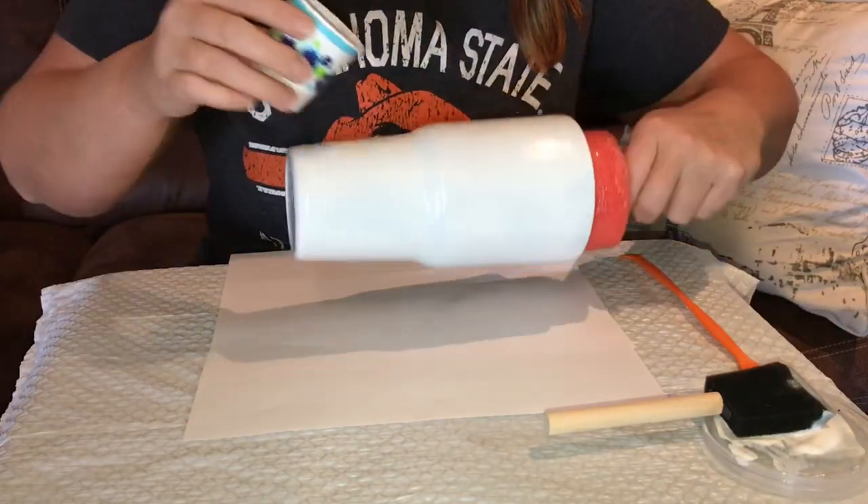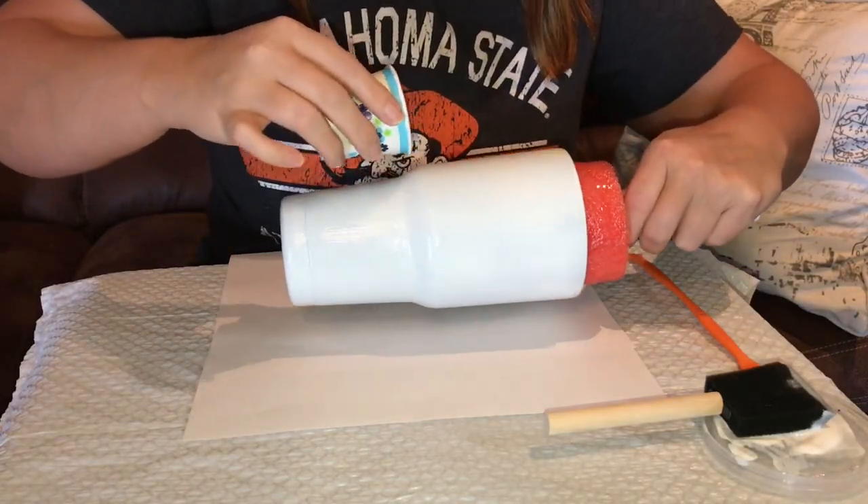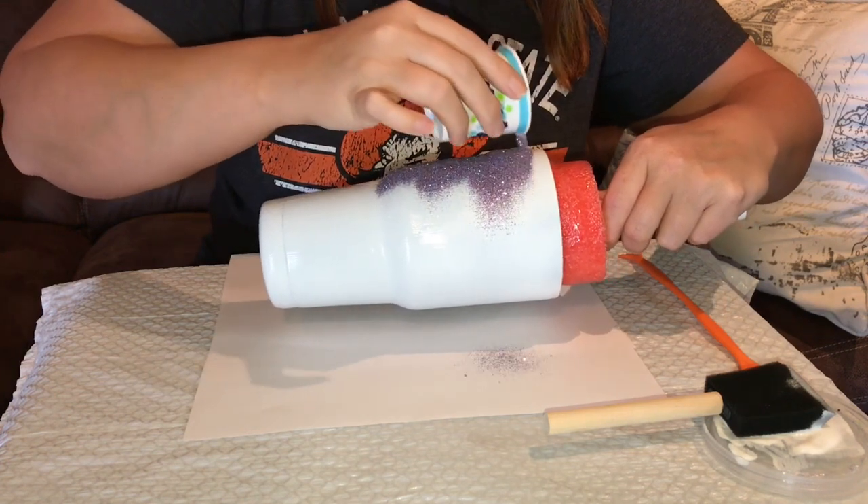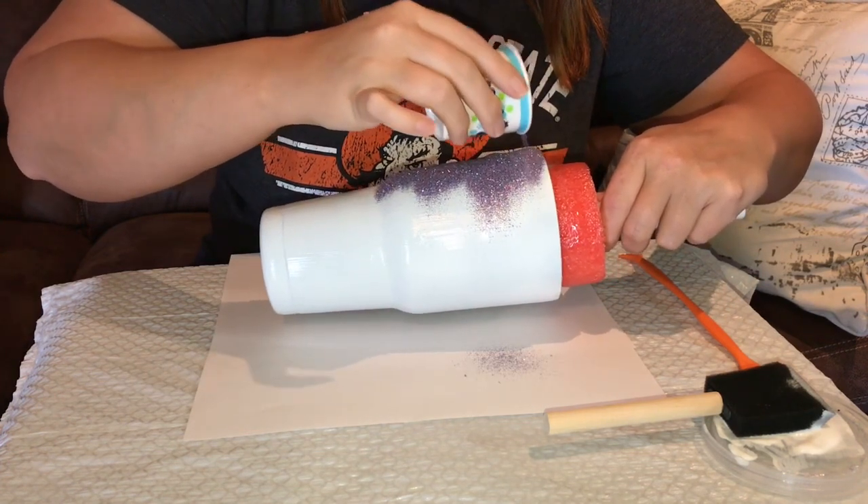Now for the fun part — take your glitter and start spreading it all over the cup. Once you have completely covered the cup, you will be ready for it to dry. It usually takes 15 to 20 minutes to dry.